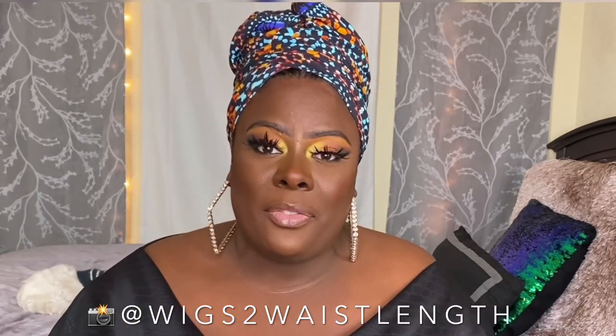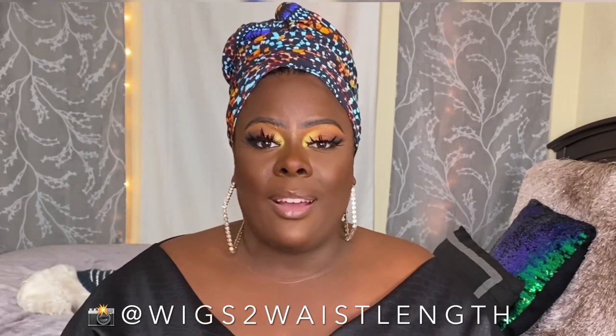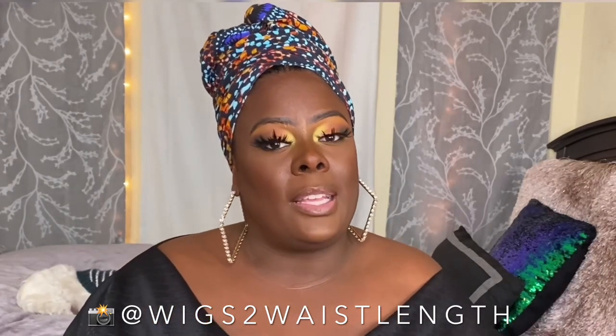I did ask a lot of you on a previous premiere if you were interested in seeing a head wrap video, so here we are. I am coming to you today with that head wrap video. Let's go ahead and jump right into this.